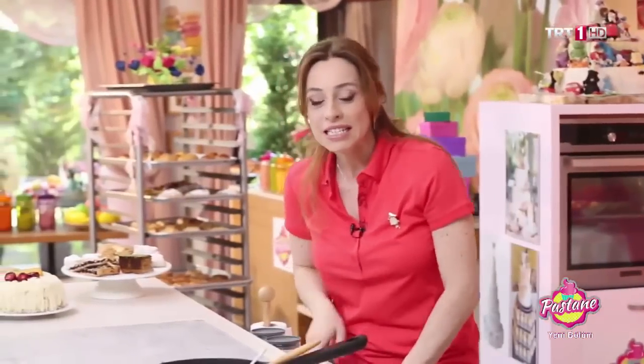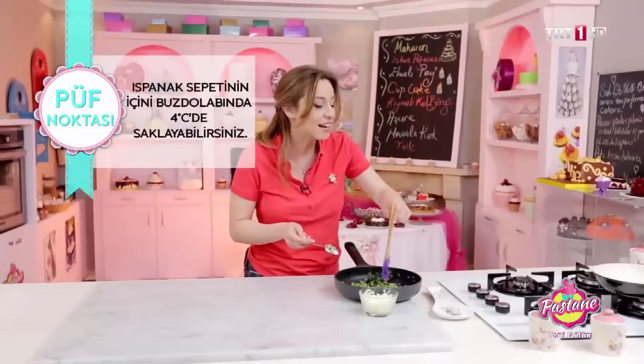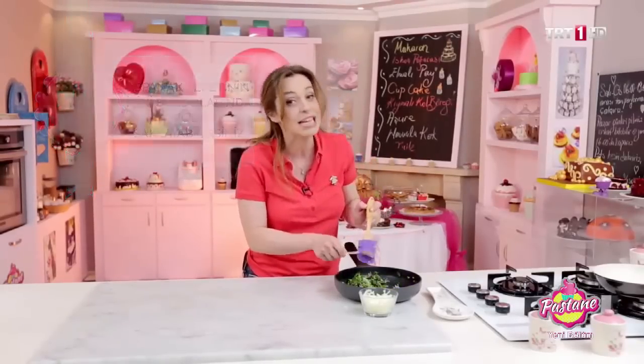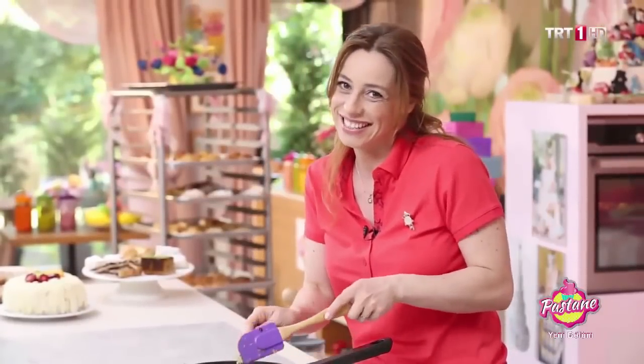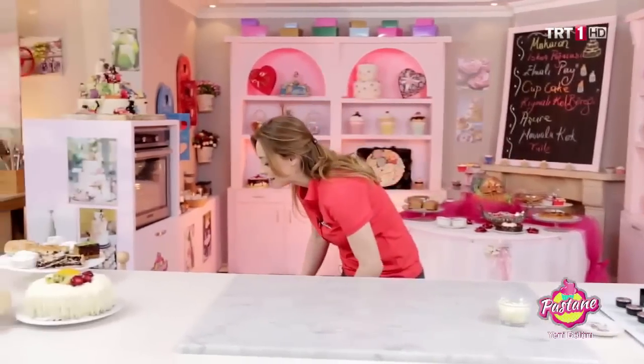Ispanak sepetinizin içini saklayabilirsiniz, tekrar tekrar kullanabilirsiniz. Ama buzdolabında artı 4 derecede saklıyoruz. Sepetler ise ayrı bir şekilde kapalı olan kaplarda ve oda sıcaklığında saklanıyor. Şimdi sıra tart yapmaya geldi.